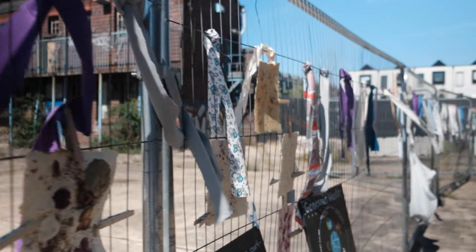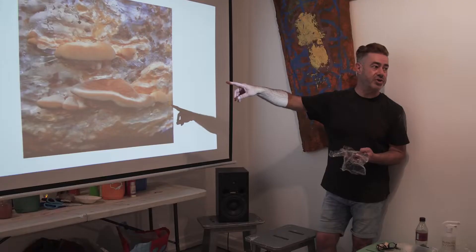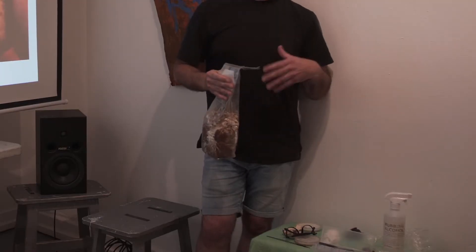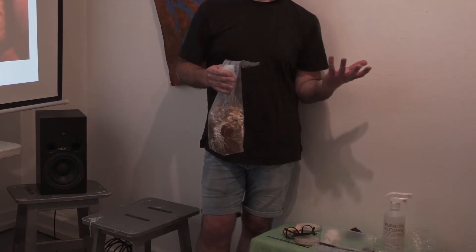I originally trained as a scientist, but a lot of the stuff that I've been doing — I do it in my kitchen. It's stuff that anyone could do; I learnt it from watching YouTube videos. In terms of what I grow, it's stuff you probably wouldn't want to eat, but absolutely people could grow oyster mushrooms and things like that and have a nice stir fry.